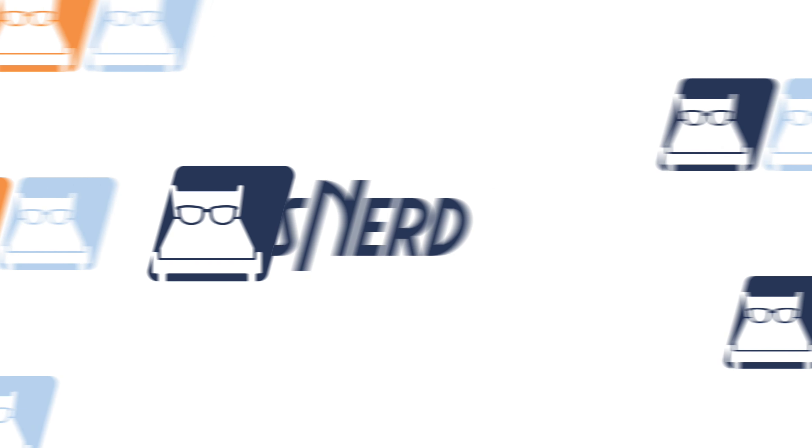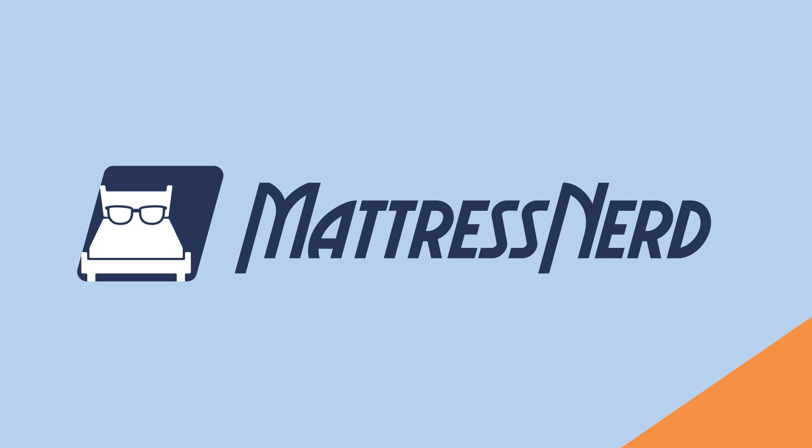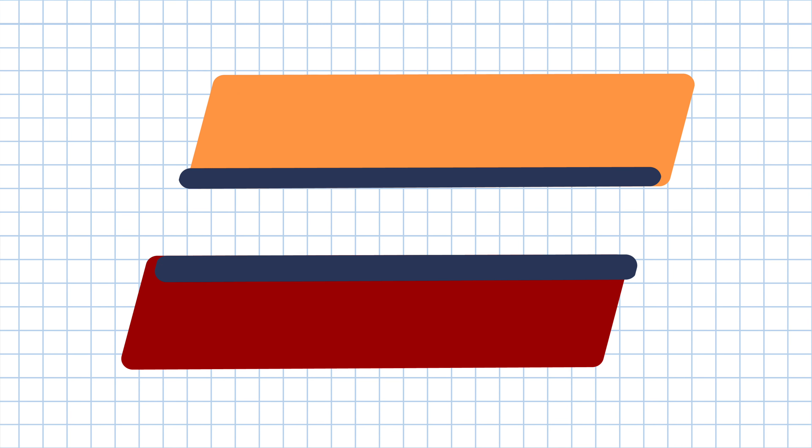Are you ready for the most scandalous mattress review you've ever seen? The Emma Climax is made specifically for plus size sleepers and sex, so let's see if this bed is a supportive place to get down and dirty. I'm Lauren, Editor and Certified Sleep Science Coach here at Mattress Nerd. I've tested and reviewed hundreds of mattresses, and up next is the Emma Climax.